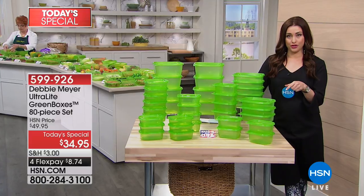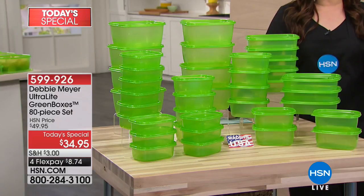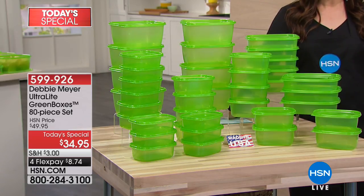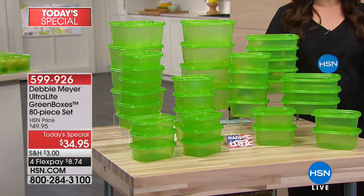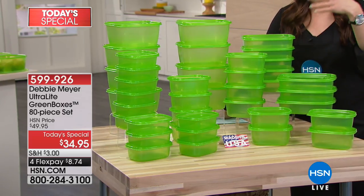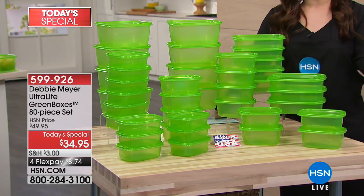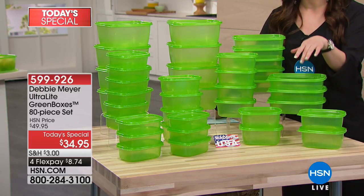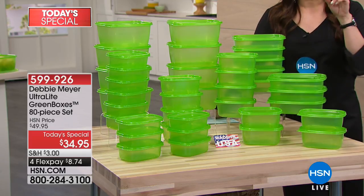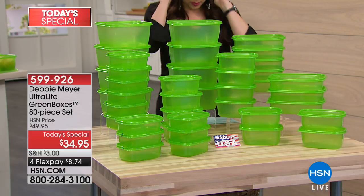We are changing the game for you today because we've got Debbie Meyer back with her incredible ultralight green boxes as your best buy of the day. She's never brought a configuration this big before — 80 pieces in your kitchen. What are they going to do for you? Simply by storing your fruits and vegetables and breads and cookies and chips in the ultralight green boxes instead of what you're storing them in now, they are going to last days and weeks longer.